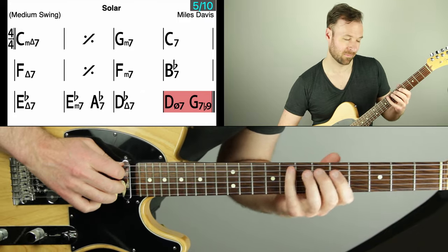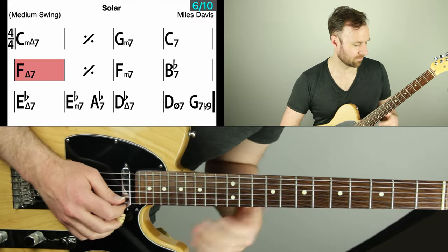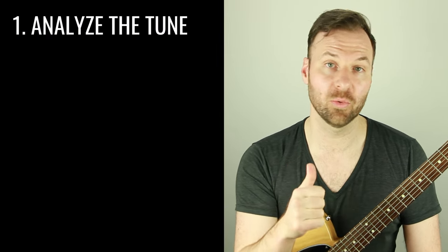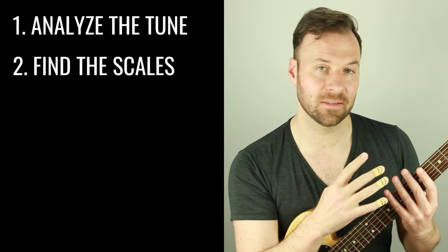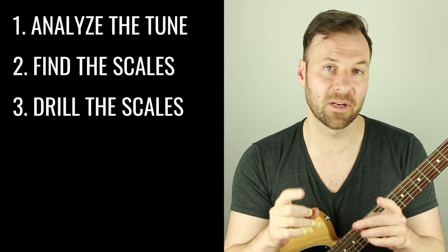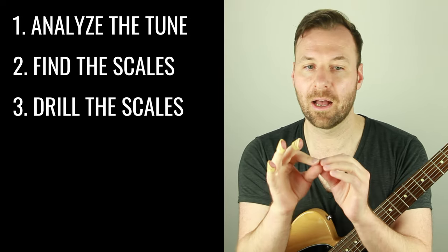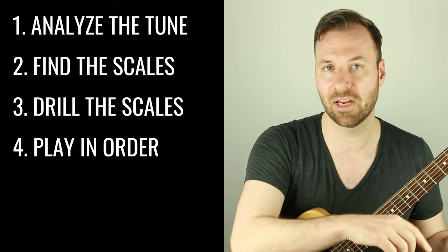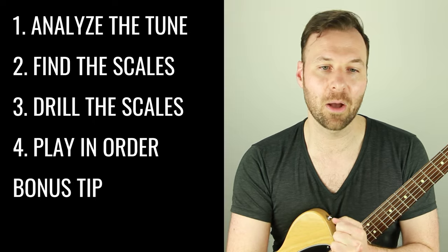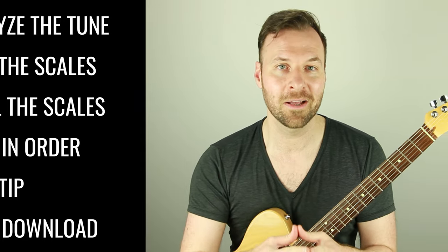I'm Jared Borkowski from SoundGuitarLessons.com. In this video we're gonna do four exercises. The first is analyzing the chord progression to figure out what scales we need. The second is finding those scales in the same position on the guitar. Third, we drill those scales up and down with specific milestones before moving on. Exercise four is playing those scales in the order they change in the tune. I also have a bonus tip and a scales download PDF.